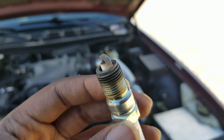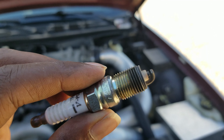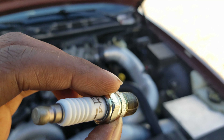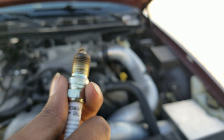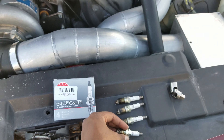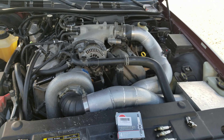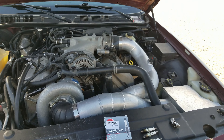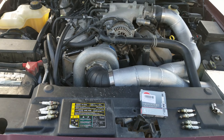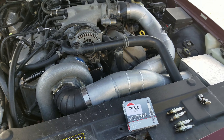These plugs have almost 20,000 miles on them. I normally change them out at 10,000 miles on my boosted applications. They're copper plugs and they seem to lose their edge around 10,000 miles. In this case, I had a little misfire around the 10,000 to 11,000 mile mark, and then never had an issue out of them again, so I just kept running them.